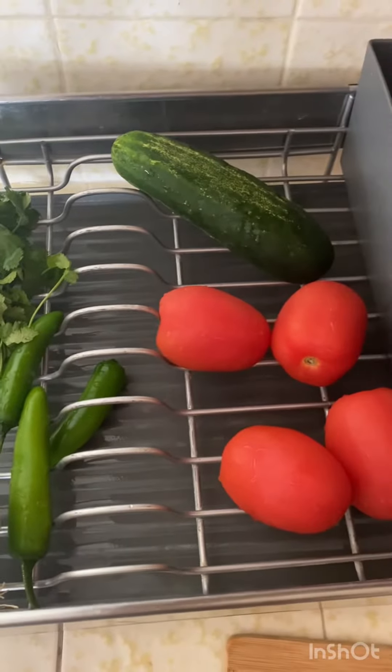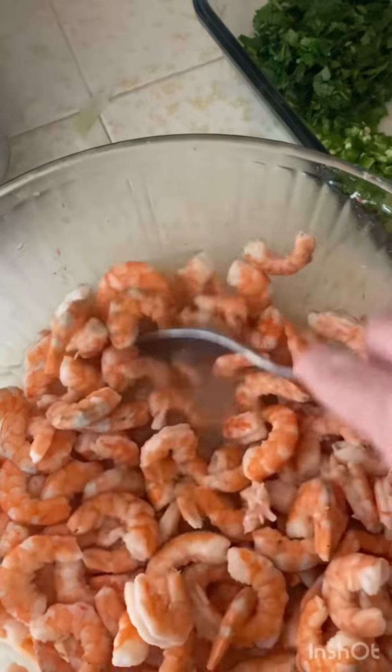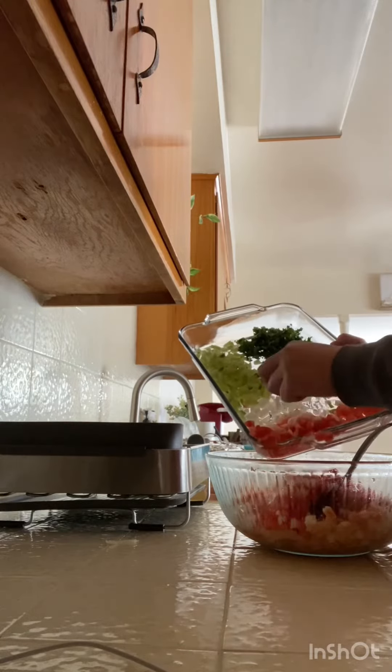Nicely chopped, I put in two serrano chiles, half an onion, four roma tomatoes, some cilantro, and one cucumber. Then you mix it all together in your bowl.